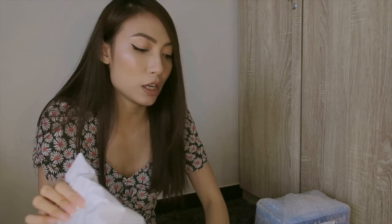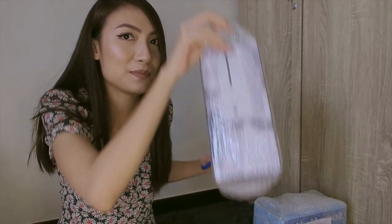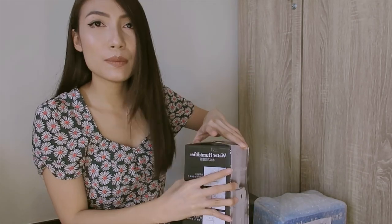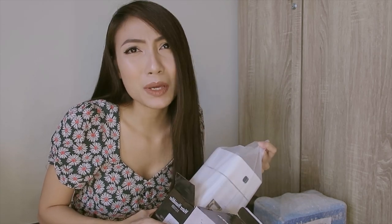This is the next thing that I got — I got myself a humidifier. I have allergic rhinitis; I'm allergic to dust and pollen. So everyday I take anti-histamine, and it's a real struggle. When I don't take it, I can't stop sneezing, and then it gets worse. So I got myself a mini humidifier.